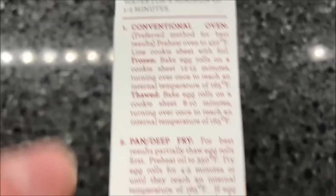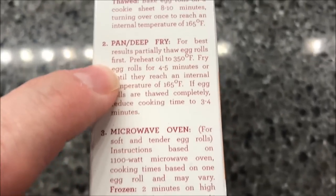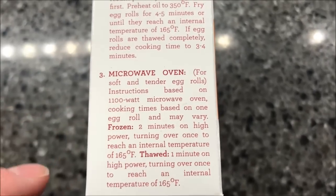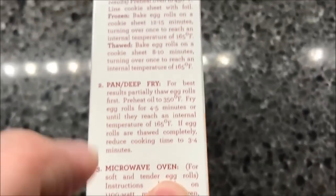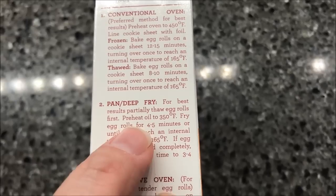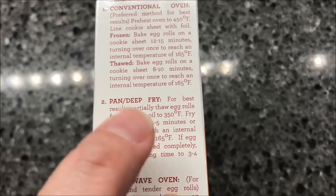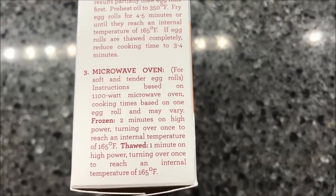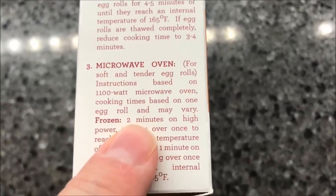You can do it in the oven, you can do pan or deep fry, which is probably really good. We're going to do the microwave because that's how we do everything — it makes it soft and tender. The best way of doing this is probably in the deep fryer and then the oven would probably be second best. The microwave is probably the least favorite because you don't get a good crispy, but that's how we do everything on this channel.